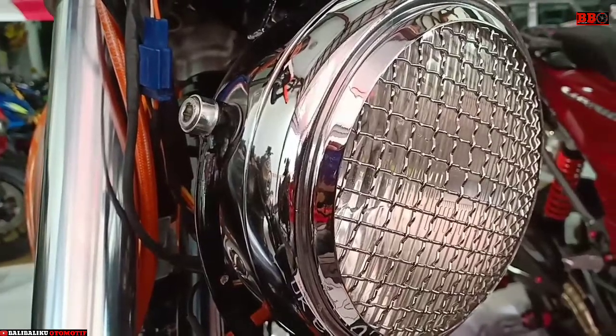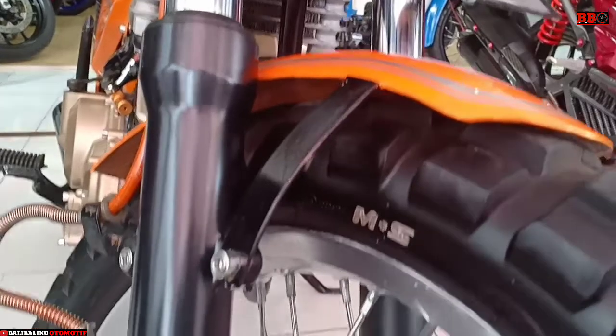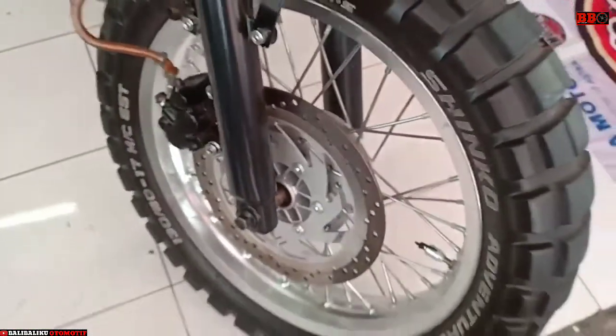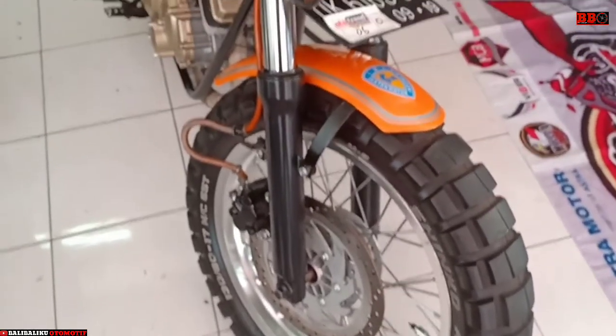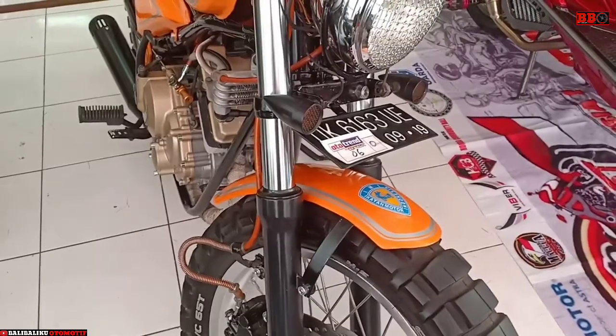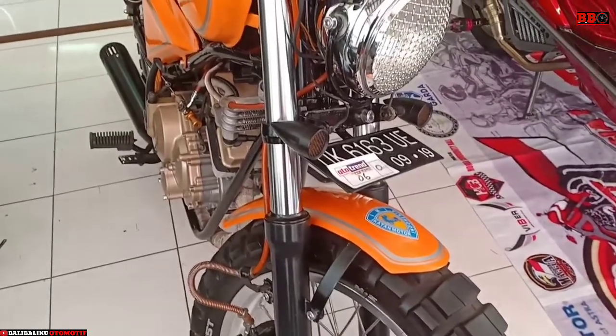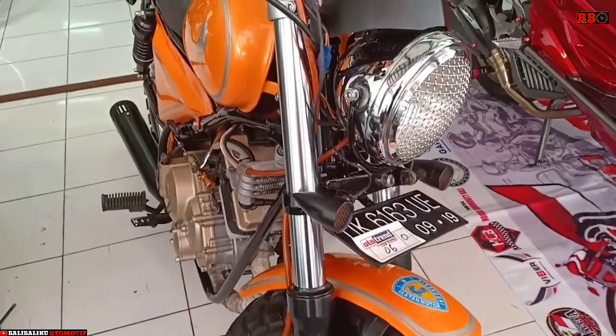Yang jelas, motor Satria ini berubah total. Benar-benar hanya mesinnya saja yang digunakan, lalu dibentuk custom chopper. Menariknya, saya sangat suka headlamp-nya yang di-cover oleh rangkaian kawat-kawat — kelihatan mewah.